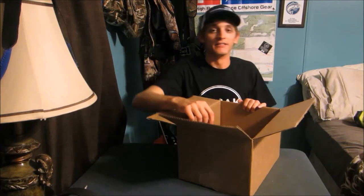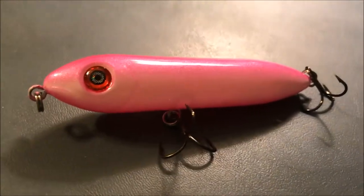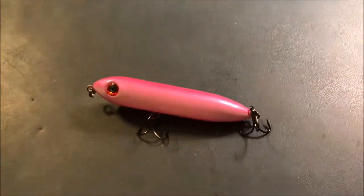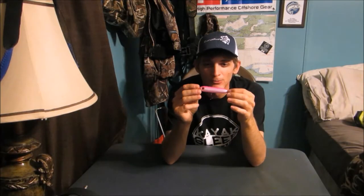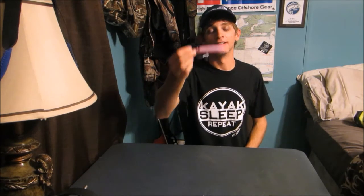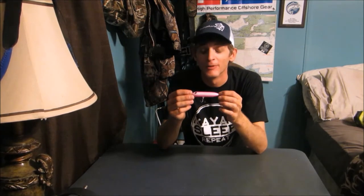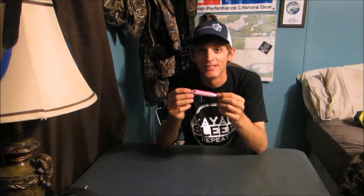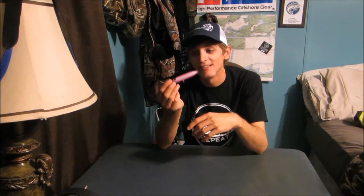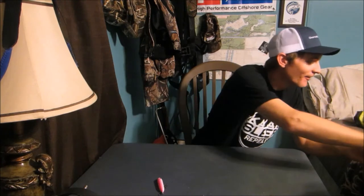My MVP bait of the year — we've got the pink Fanger Banger. This is kind of like a mini Spook Junior, but it's just got a lot of noise to it, real good deep noise. If y'all hadn't tried throwing a Fanger Banger, I'd definitely recommend it. This is my go-to topwater bait right now. This bait has produced more fish for me this summer than probably any other bait in my tackle box. There were days I was catching fish on this at 12, 1 o'clock in the afternoon, still throwing topwater, still hanging the reds left and right on that. There's just something about it — they want that bait.